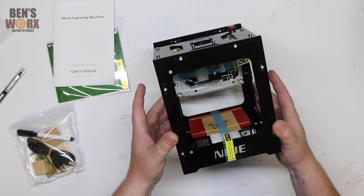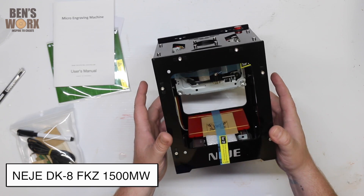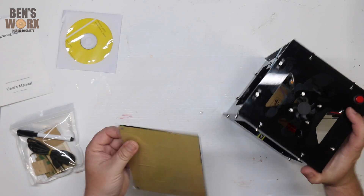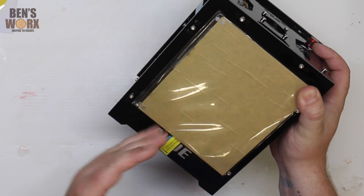So the model of this engraver is the NEJE DK-8. It's the 1500 milliwatt laser. At first I thought this was some sort of mounting board, but on closer inspection, it actually magnets to the front here, so it protects your eyes while the laser's running.